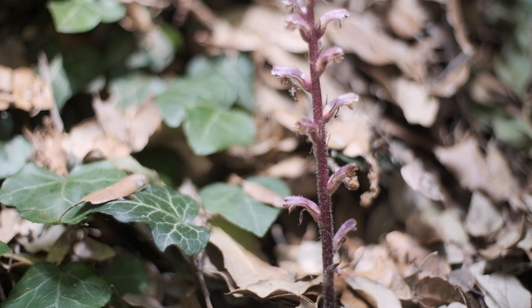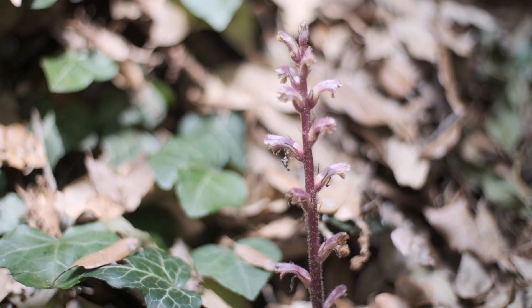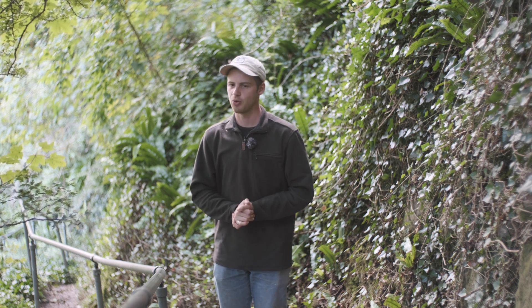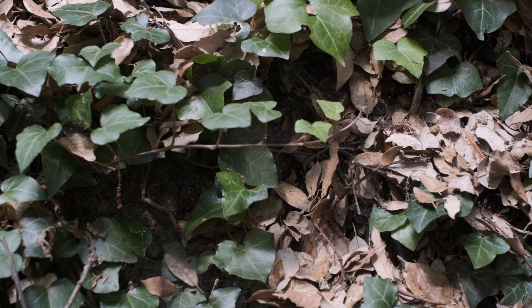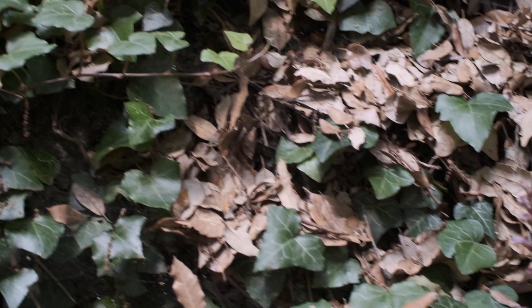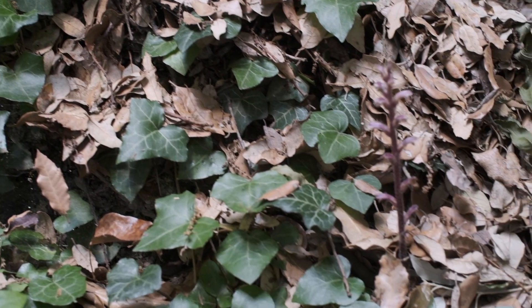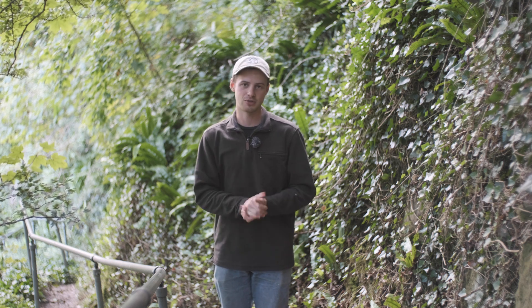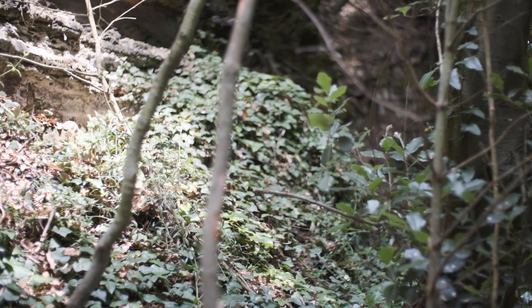The Orobanche genus — the broomrapes — are parasitic on other plants. This one, the ivy broomrape, is parasitic on ivy. When the seed drops it will wait until it senses an ivy plant nearby before latching onto it and growing from it. Over the course of its lifetime it will take all of the nutrients and energy it needs from the ivy, its host plant. It's sort of like latching onto a vast network of solar panels so it can do its thing of flowering and going to seed.